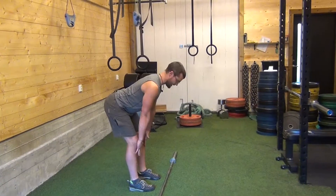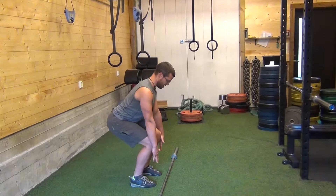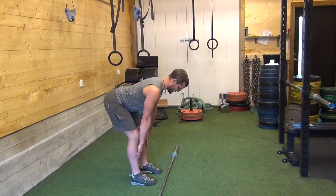Pop up hard and aggressively, bending here — deadlift, Romanian deadlift.